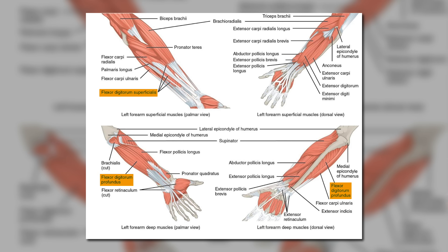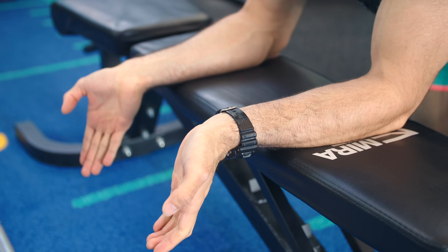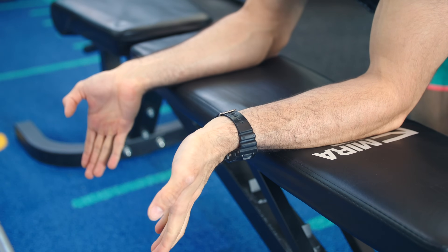Importantly, some of your wrist flexor muscles — like the flexor digitorum superficialis and profundus — are both wrist flexors and also finger flexors, or metacarpophalangeal flexors if you want the technical term. One implication of this anatomy is that to maximize the stretch on the wrist flexors, we also want to fully extend the fingers at the bottom of wrist curls to get a deeper stretch on some of the biggest forearm muscles.